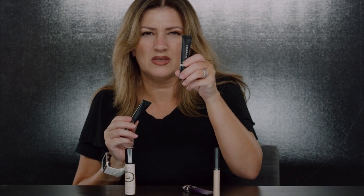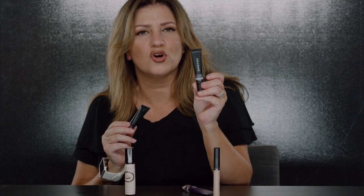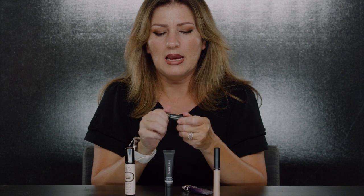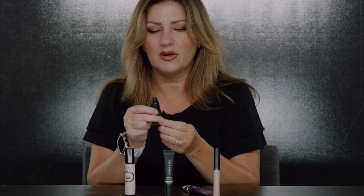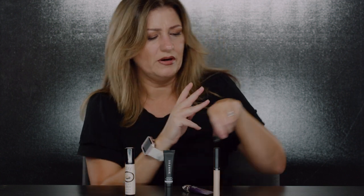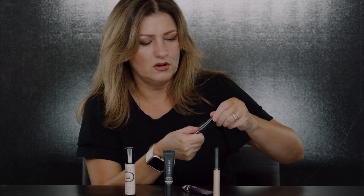This one is the Morphe eyelid primer — I love what it says on the back: 'Apply a thin layer to bare lids. Defend your artistry.' Next is the Lorac Behind the Scenes eye primer — this is a mini. It has a slight brightener to it, not a full color like the others, but it does brighten. It has a little bit of tug, so if you're prone to oiliness, this would be a good primer.